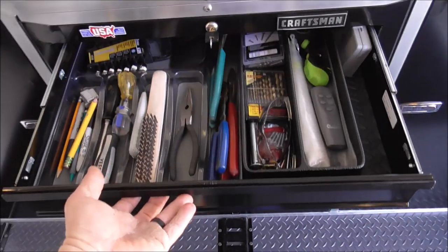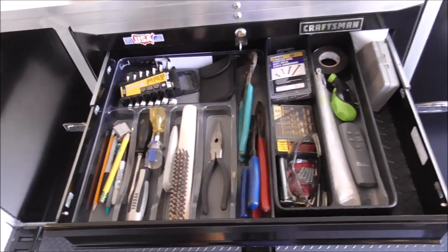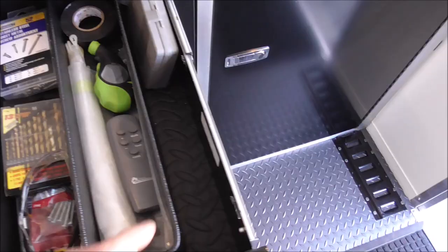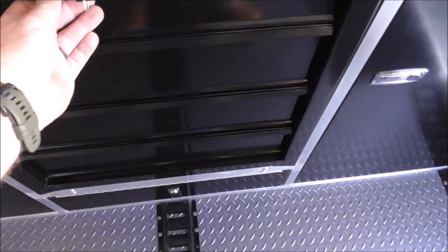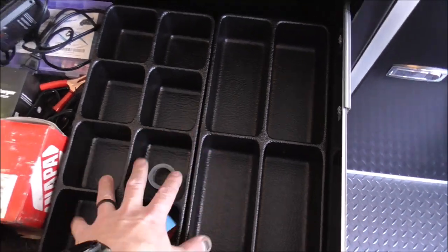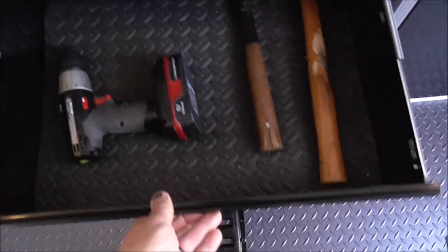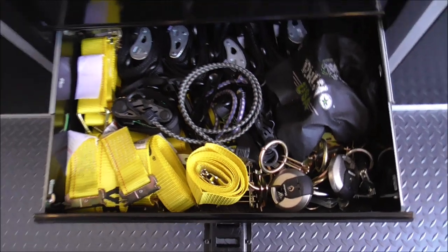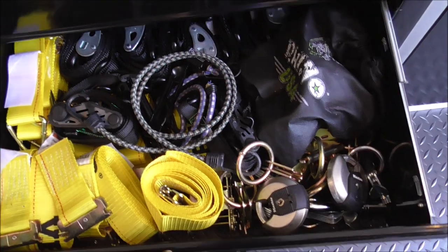I haven't done anything with the toolbox yet — things are just generally set up inside. The floor mat is about a half inch thick, cut to fit the drawers. I picked up a Craftsman organizer tray on Amazon. I don't have it fully laid out yet because I haven't put everything in it. The bottom drawer will stay dedicated to straps and everything related to the E-track or tying down stuff.